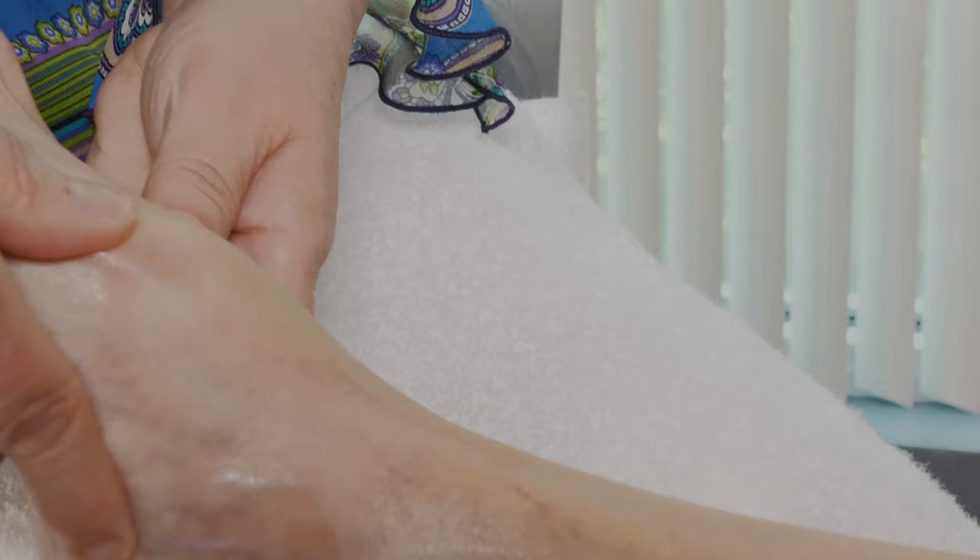The next technique — you're going to place your thumbs on the top of the foot with the rest of your fingers on the bottom. Using light strokes, take your thumbs in an outward position and slowly work up to the toes, and you want to repeat this three times.